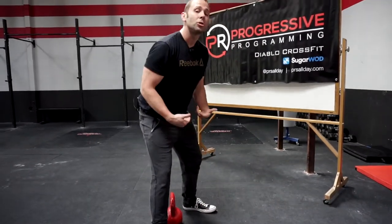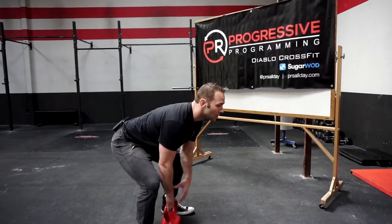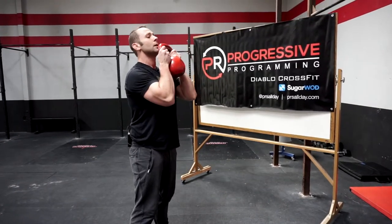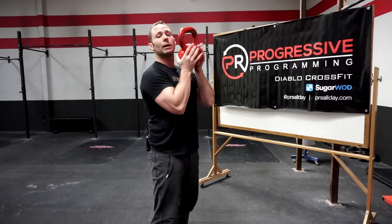Keep the kettlebell closer to the body. We'll focus on hinging at the hips and bending at the knees slightly to get into an upright torso position. From here, jump and finish at the top — you can finish by holding the handles, or, watch out for your face, you can catch it and grab the actual bell.